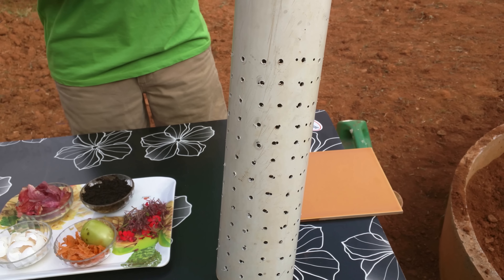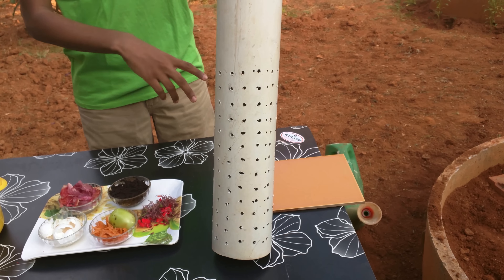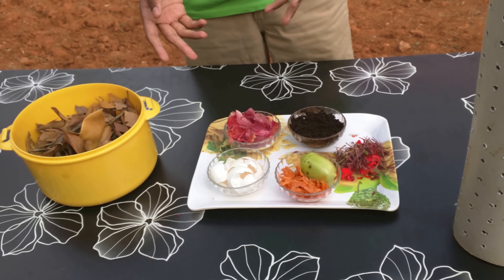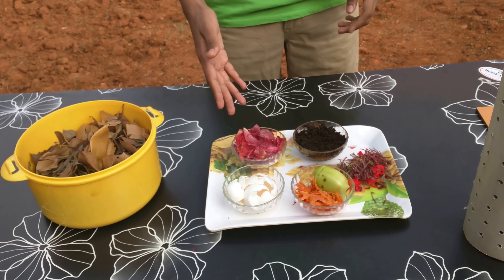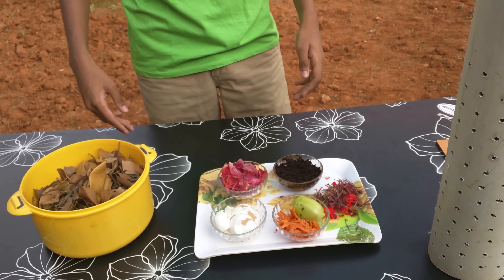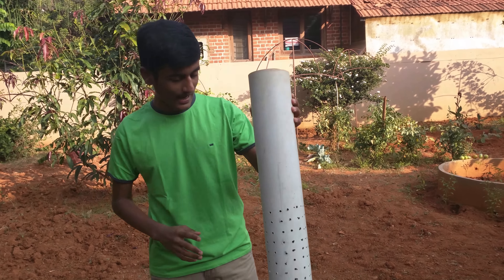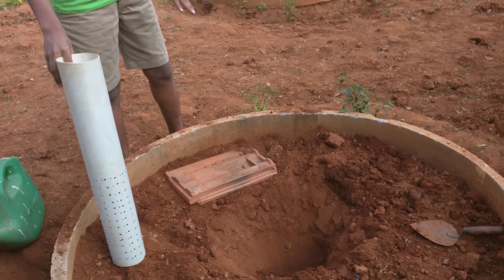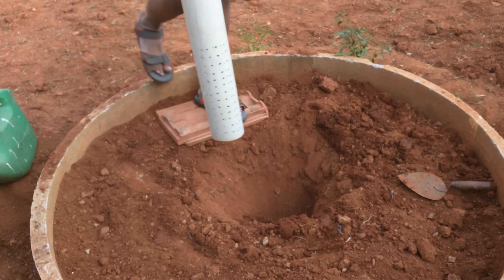These holes are basically to allow the compost, all the extra water and the minerals to flow out into the soil once we put the waste in. Over here I've got a selection of the general everyday waste that we would find coming in from our homes - everything from dried leaves from the garden to some vegetable peels, rotten vegetables, pooja flowers, coffee powder, eggshells, etc. What we'll first be doing is take the pipe and create a hole inside the ground where we can position this pipe, and I'll just be placing this pipe inside the soil now.